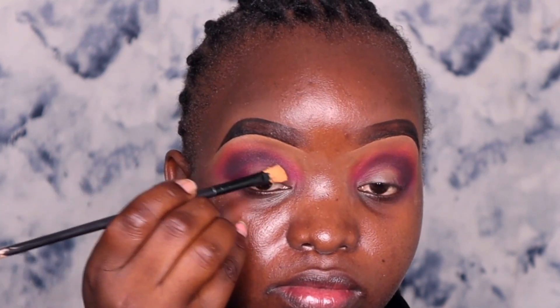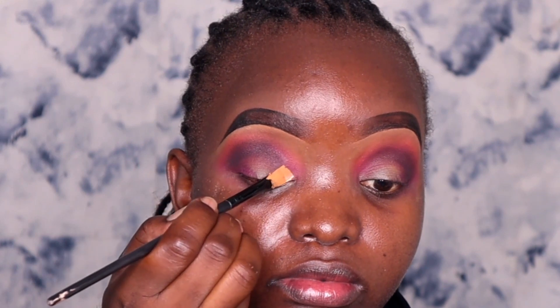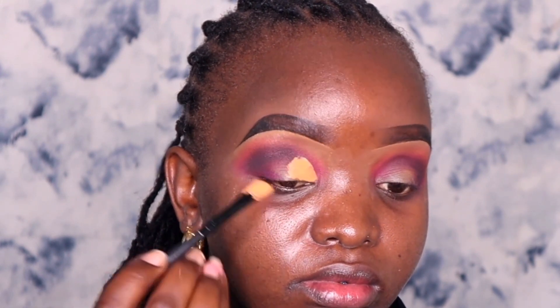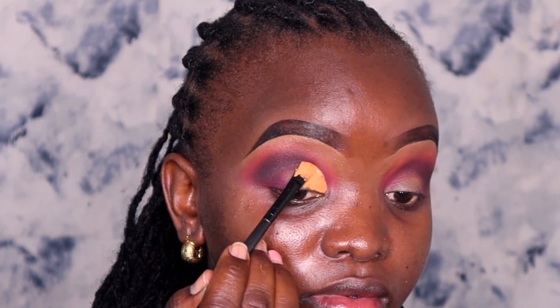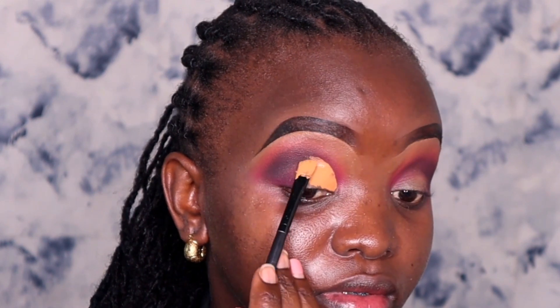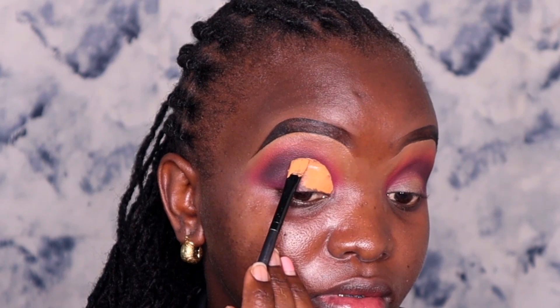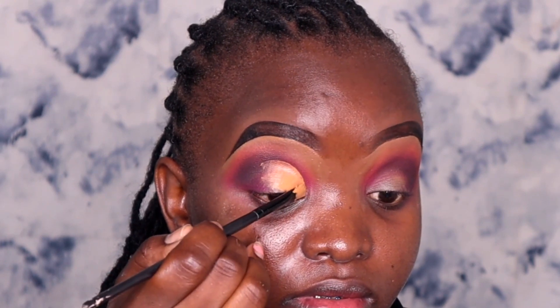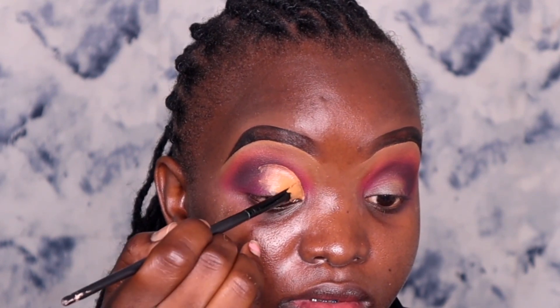Now that we've already created a new crease line, we are going to cut it, following the shape of the new crease line — that is the dark part. To cut the crease I'm using concealer in the shade 'Fawn,' the same one I used to prime my eyelids. If you cannot draw a smooth line, you can always do it using a tapping motion — just tap the product and drag it down — but make sure you follow the new shape of the crease line. Then fill it in and try to make the line perfect.